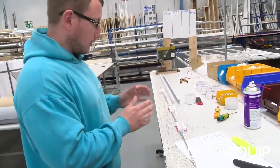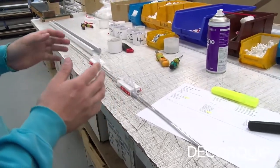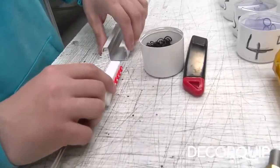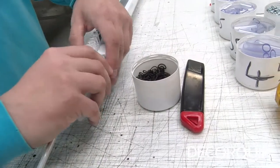When you get to this stage where you've got an equal amount of runners each side on your tube, you're ready to put the runners into the head rail. You feed it into the head rail and take it through.